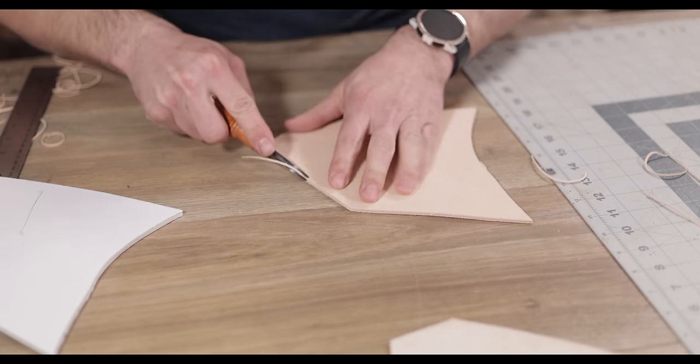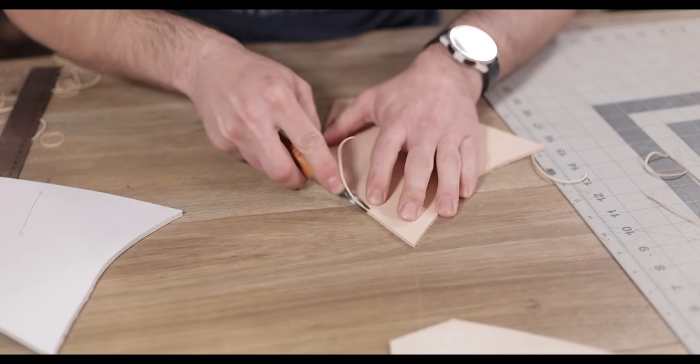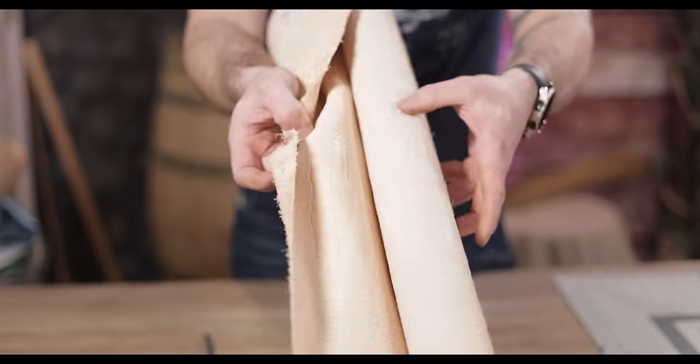Now, with all these pieces, I'm going to go ahead and bevel them — well, not all of the pieces. Some of them, if you look carefully at the drawing, have texture to them. This is where I thought it would be fun to add a little something extra on the pieces I feel are going to have some sort of texture, like the ones down by the ribs and the ones coming over the top. I didn't bevel those edges because I want them to be square — I'm going to be putting this gator print milled leather on top of them.